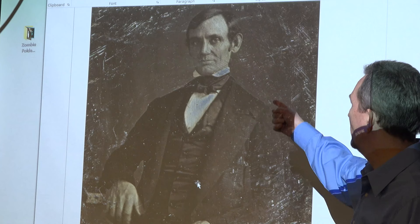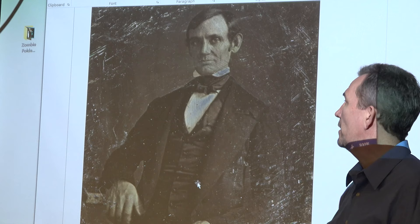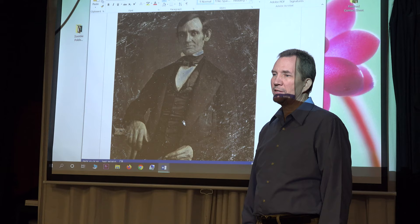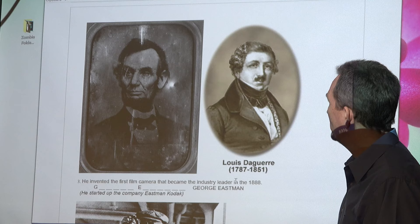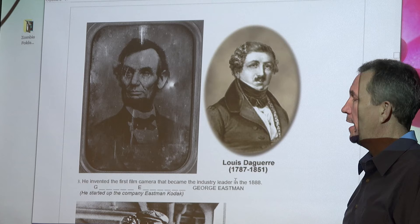Thanks to the daguerreotype, we have an early image of someone — a senator from Illinois. One of the first daguerreotypes, cleaned up and given some color. That was Abraham Lincoln before he was president — an actual daguerreotype, a metal plate. And it's thanks to Louis Daguerre. We go from Italy to France, and this Frenchman invented a way to actually take an image with you.